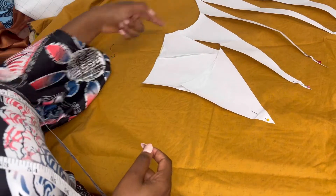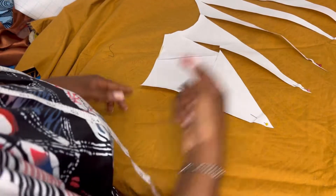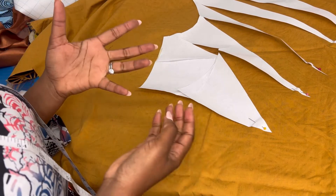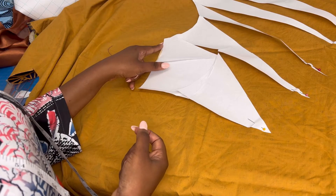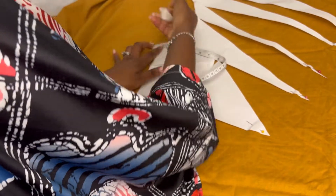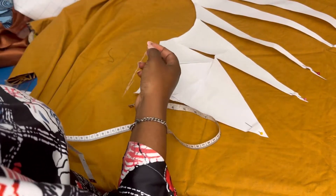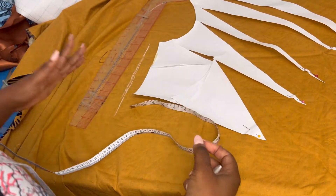I'm adding 0.5 inch seam allowance all around. Remember there was a paper length issue so I have to add 1.5 to the bottom. For the sides, add one inch — I always encourage at least one inch seam allowance on the sides, especially for beginners, so you have room to make mistakes and adjust. Everywhere else 0.5 inches seam allowance.